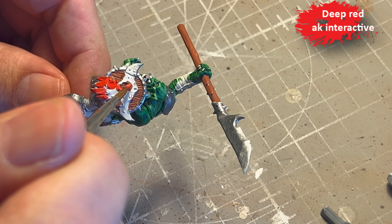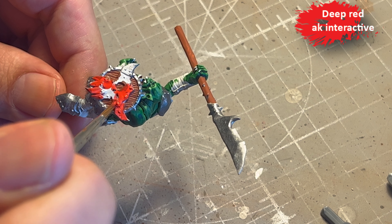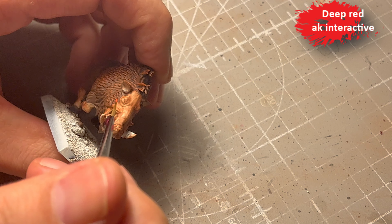Evil Sunz Scarlet — something like that — I also use that for the eyes of the boars.